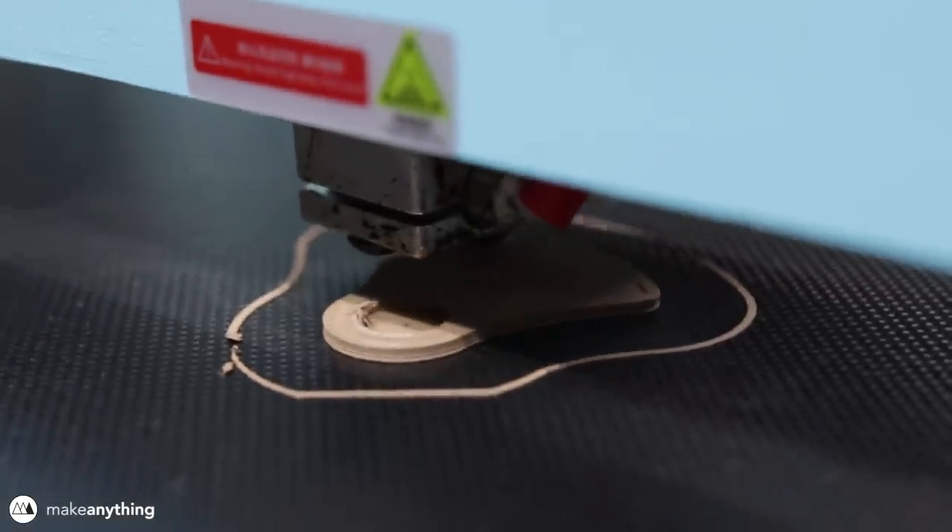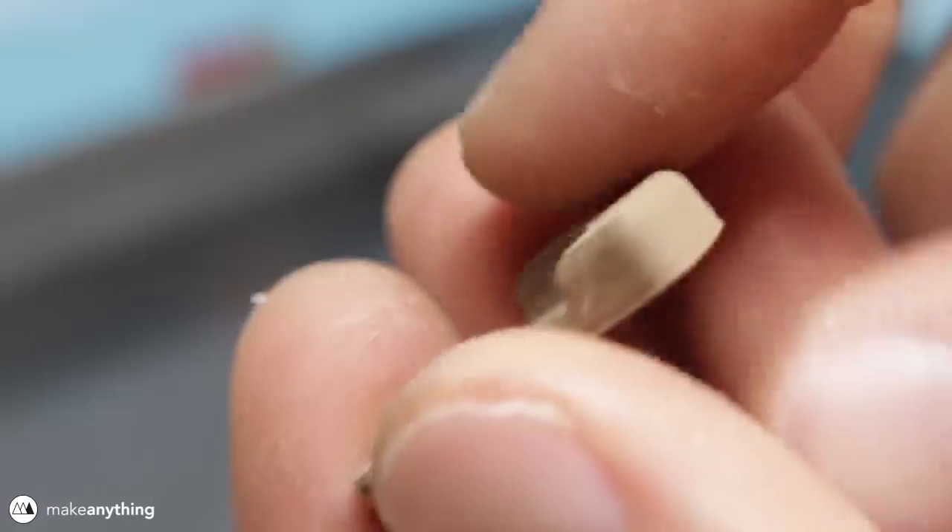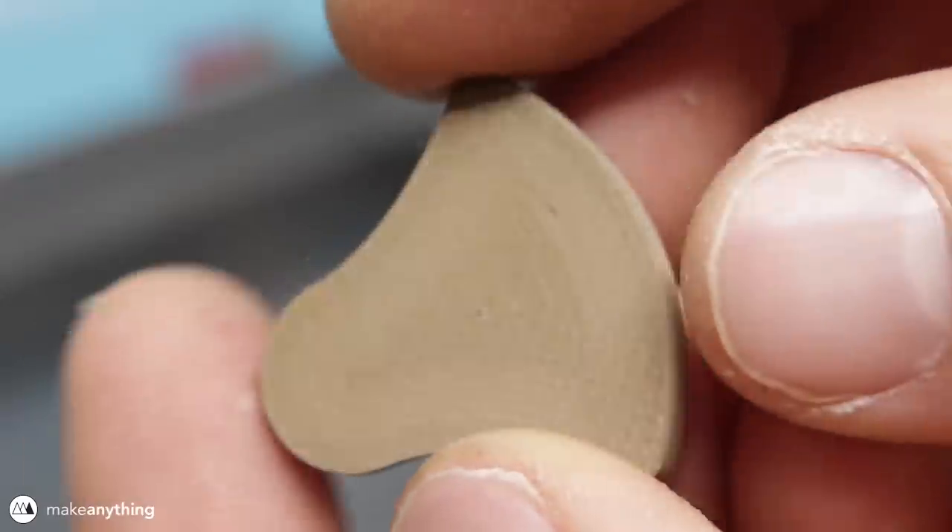For the weight, I actually printed that using a Proto Pasta copper fill, which makes it really nice and heavy. This came out looking really beautiful, printed with the 0.6mm Olsen Ruby nozzle.